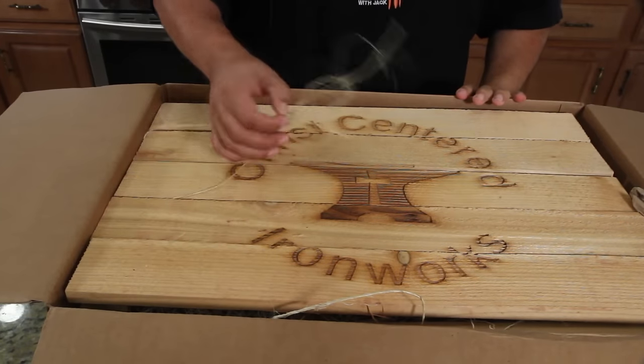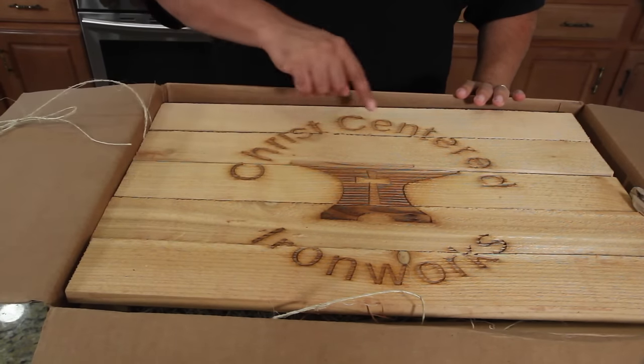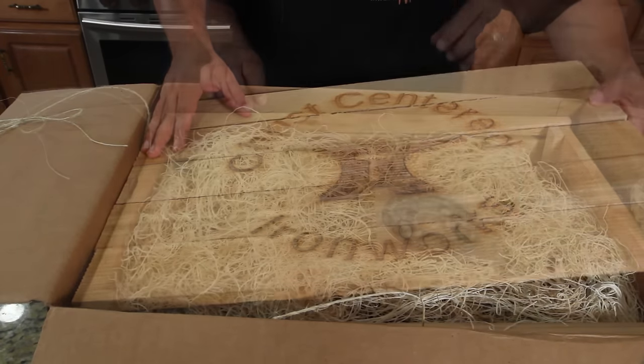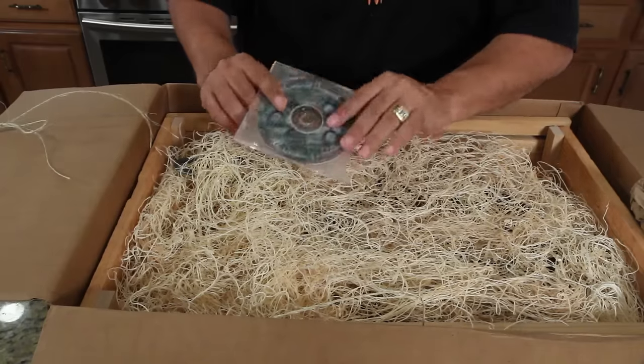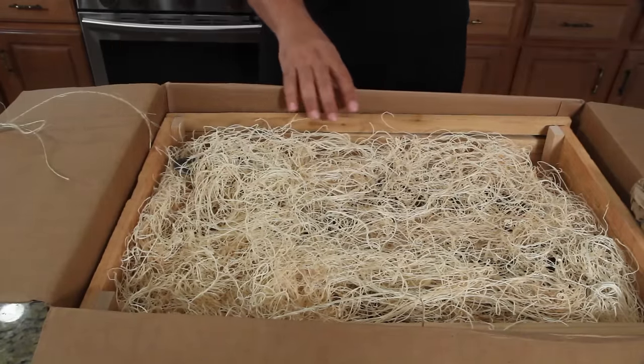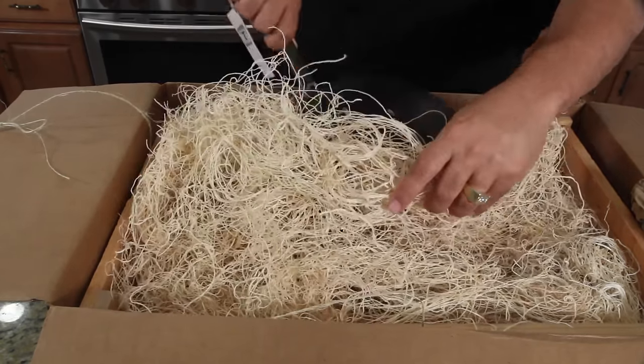Not a sponsor, but somebody sent me a pan. That's right — a hand-forged by a blacksmith iron skillet. I've already broke the string because I took a peek, but it's a Christ-centered ironworks. Let me just take off the top here. There's a disc — I don't know what's on here yet, I haven't even looked. I didn't really want to get into this too far because I wanted you guys to see it first with me, so let's show you what this looks like.